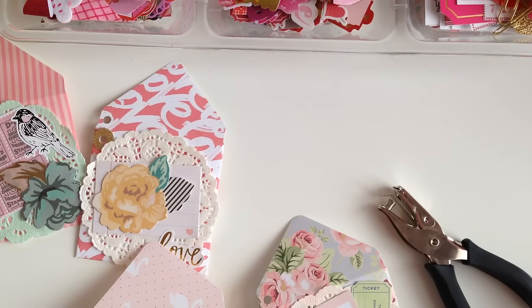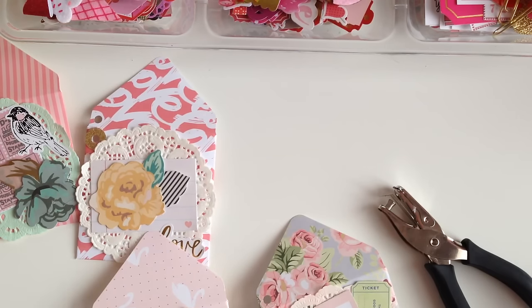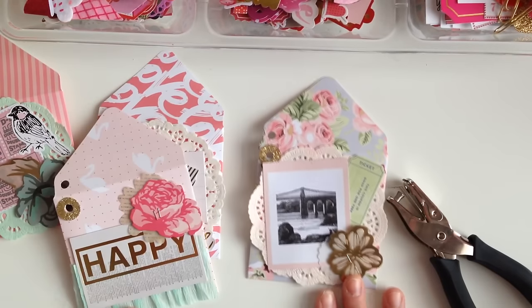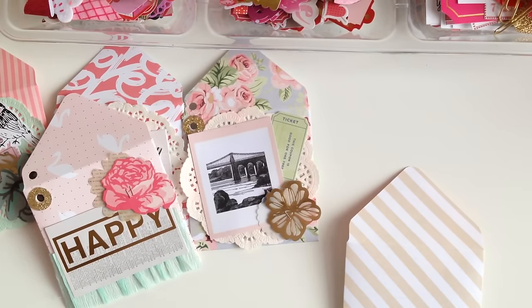I didn't even know they have a reinforcer punch by Real Memory Keepers — did you guys know that? I didn't! I saw it last night and yes, I ordered it. I know these are super easy to make with your little circle punch and then the regular hole punch, but why have two tools when you can have one? And it was super cheap — like $8! So we have those and then we have one left. I think I'm going to make it under 20 minutes, which is perfect.